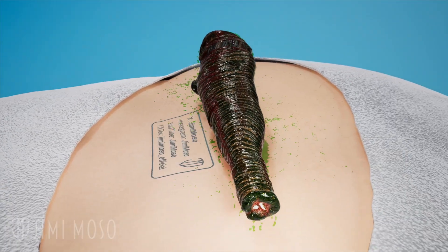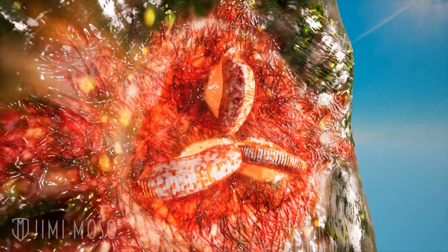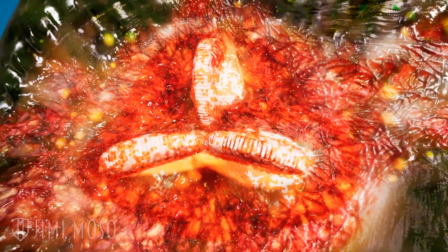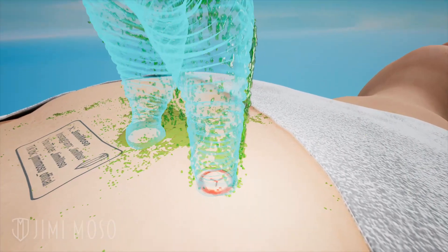Blood-sucking leeches have a triangular mouth with three razor-sharp jaws, and each jaw has a hundred saw-like teeth. Each jaw will move back and forth in a sawing motion, and since the three jaws cut at different angles, they create a Y-shaped wound.